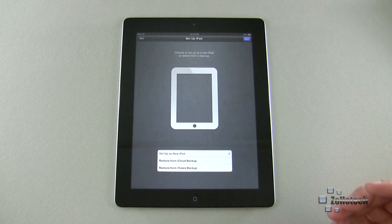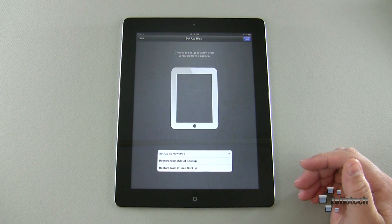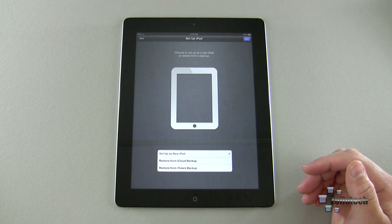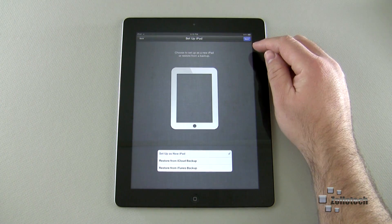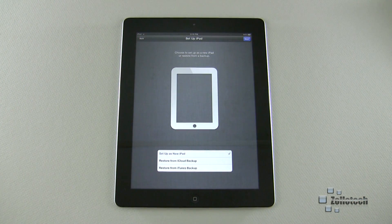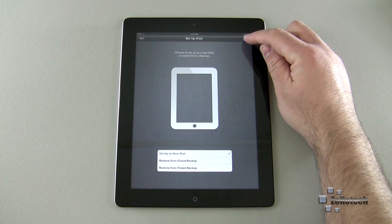Now it's going to activate my iPad — it did that. Here are your options: Set Up as a New iPad, Restore from iCloud Backup, or Restore from iTunes Backup. I want this to be set up as a new iPad, so we'll hit Next. If you restore from the iCloud backup, it will simply ask for your Apple ID. If you don't have one, you can set it up, or you can restore from iTunes.